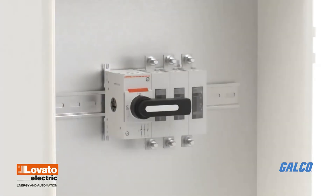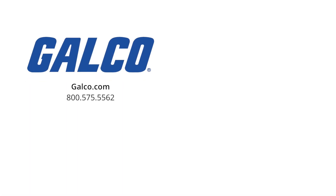To view our full range of Lovato products, visit us at galco.com. And don't forget to like and subscribe for new videos every week.